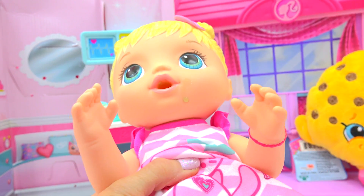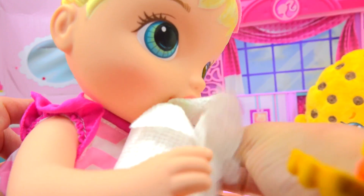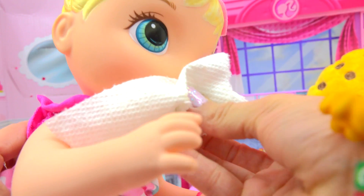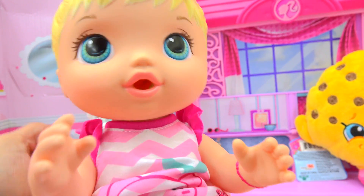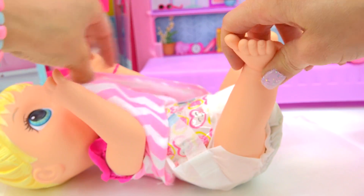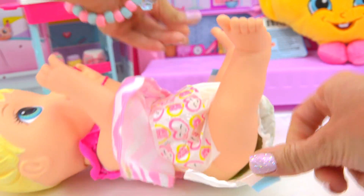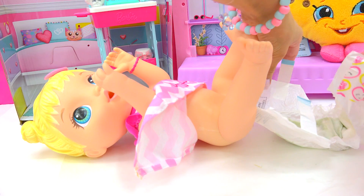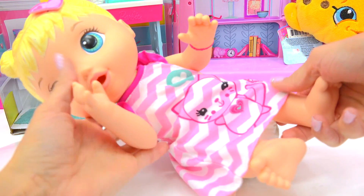We'll get you a clean diaper. A little spit up — I think she's spitting up. It's okay. She's really not feeling good. Let's get her all changed into a clean little diaper. So let's put her down. You'll be feeling better in no time. Let's get you a clean diapy. This one is all icky and wet — ew! Let's put on a clean diapy. There we go, all right!